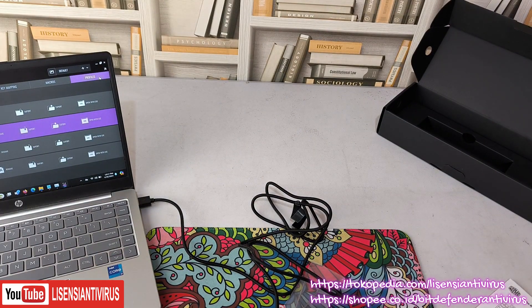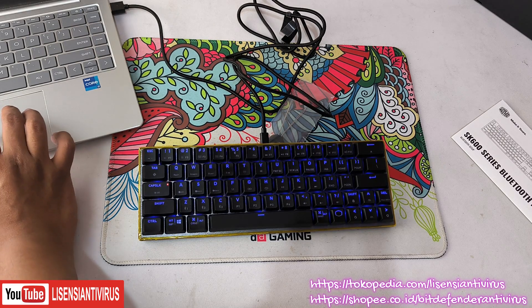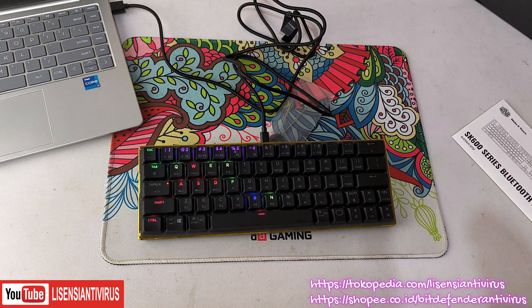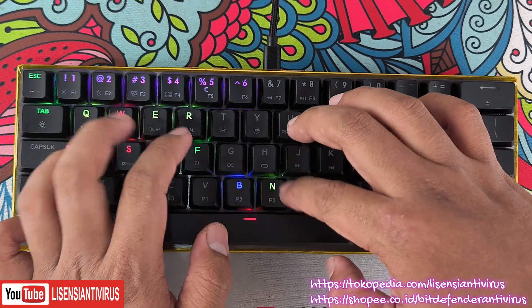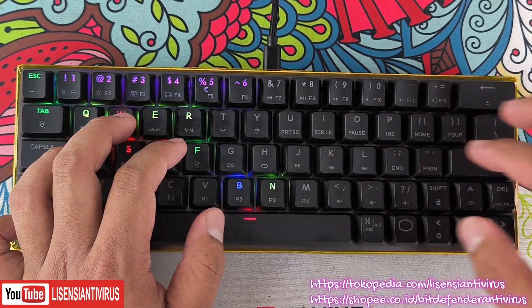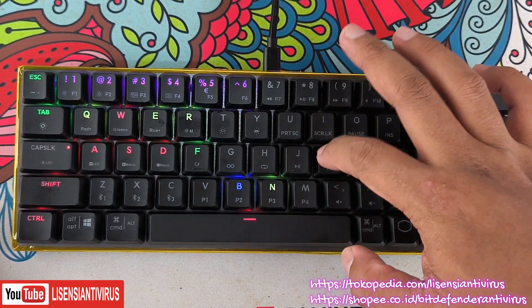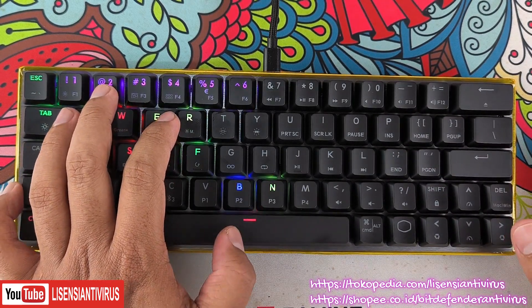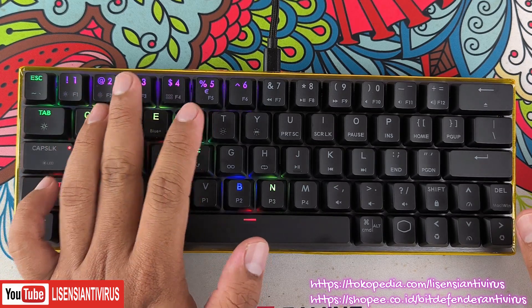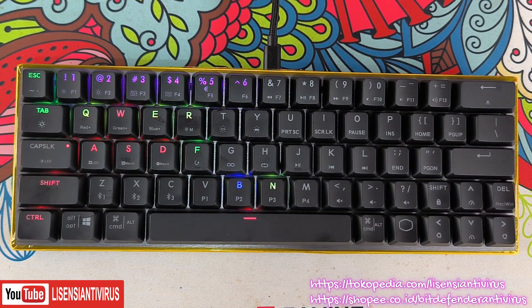Mungkin satu lagi yang teman-teman belum dengar: suara switch-nya. Biar tidak penasaran, kita set dulu lighting-nya ke reactive, kemudian saya dekatkan keyboard ke mikrofon. Spasinya pendek bener, ini juga pendek. Begini suaranya — kalau memang kecil-kecil ini, suaranya tidak terlalu keras. Kalau teman-teman nyari suara kek-kek-kek yang gede, tidak cocok pakai low profile, ini lebih silent.